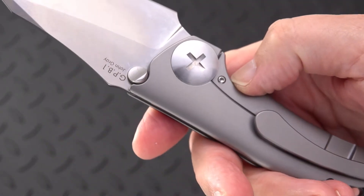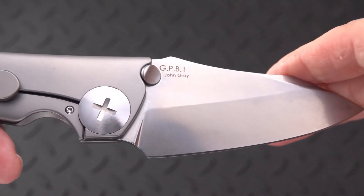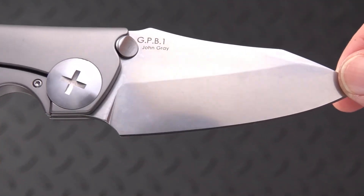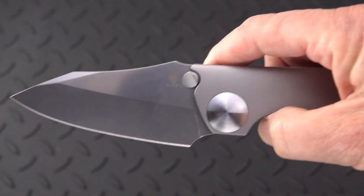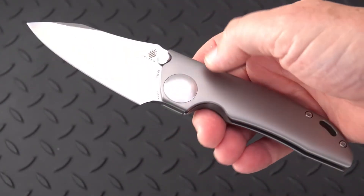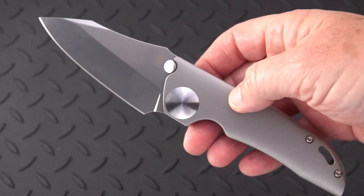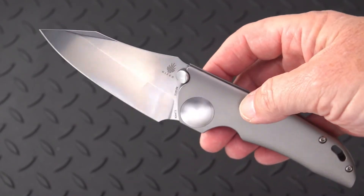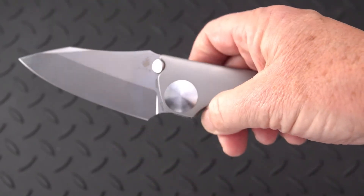I didn't waste any time with measurements during the video today, so it's not going to be a really long video. But there's a lot to see here. Picking this knife up for a little over a hundred bucks — or right about a hundred if you use my discount code 'old sword' at White Mountain Knives. I'm not going to guarantee they'll still be there by the time you get there, but I know there's at least one still available. They don't give you an inventory, but they were not sold out.